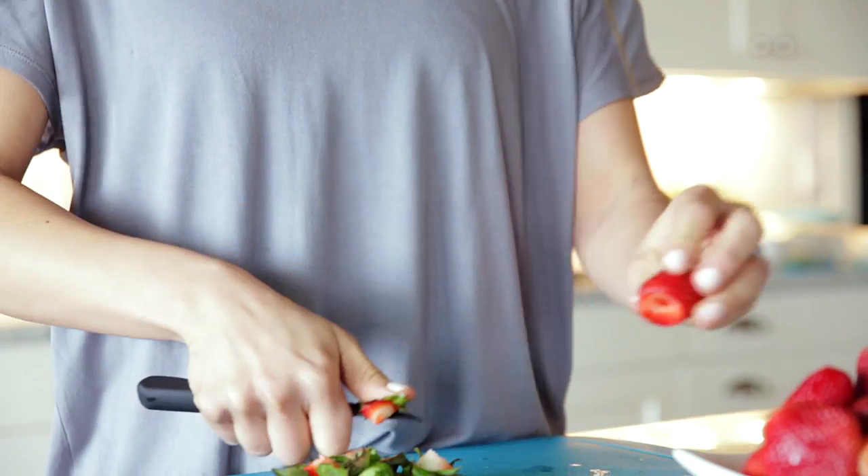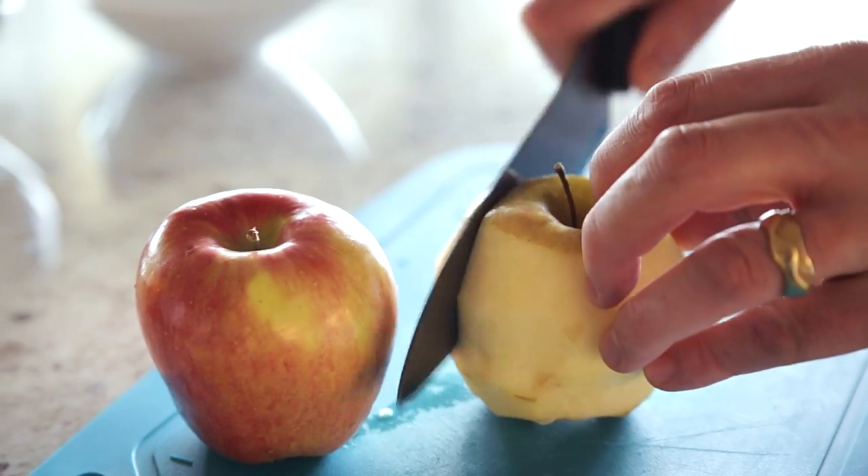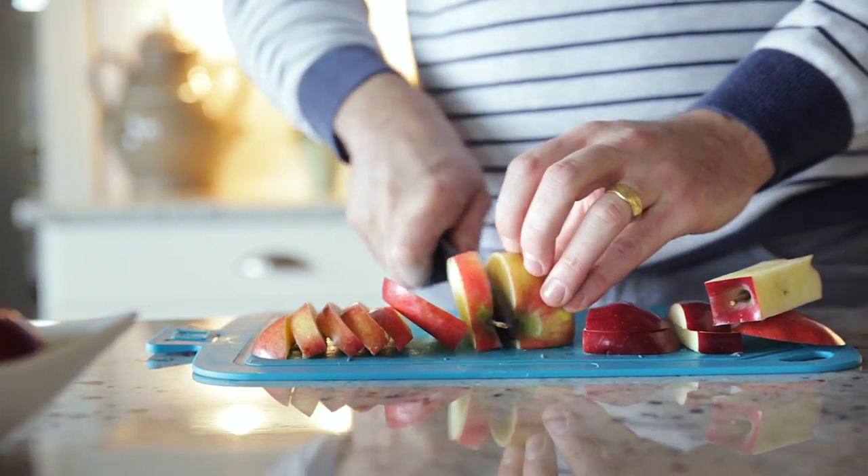Trim, core, and peel with the paring knife. Or choose the all-purpose chef's knife, which lets you slice and dice fruits, veggies, and meats.